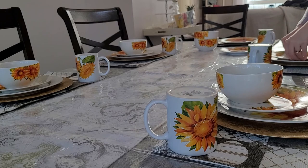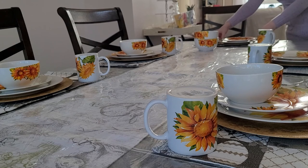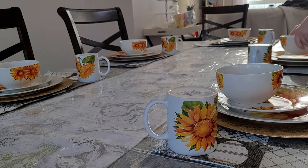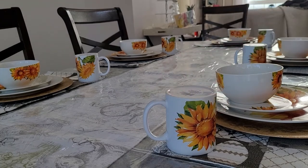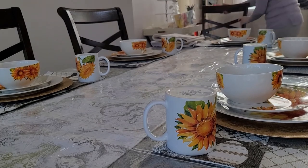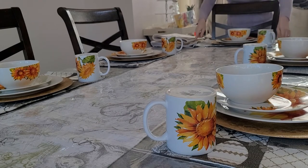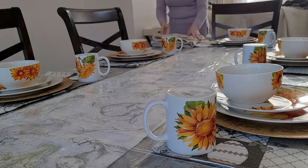Where I live, Dollar Tree has gone up — their dishes are now $1.50 an item. I think I may have gotten these sunflower ones when they were still $1.25. The lemon ones I just got I had to pay $1.50. The mason jar mugs I'm not sure if they were $1.25 or $1.50. Some of their dishes still have different pricing — they're slowly increasing prices with new stock.